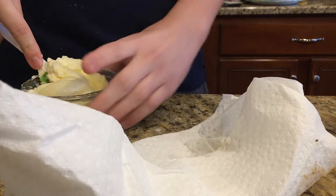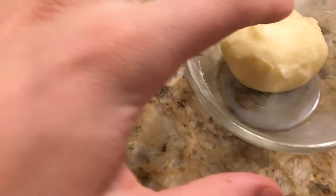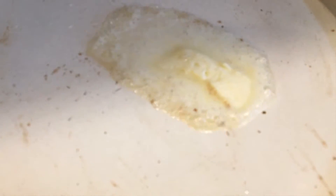Then you can refrigerate it. After I refrigerated it, it had the butter qualities — it hardened, and when I pushed my finger down and put it on a pan, it melted and started bubbling like normal butter, because it is butter.